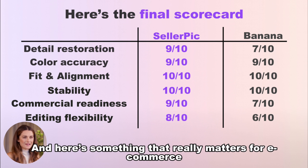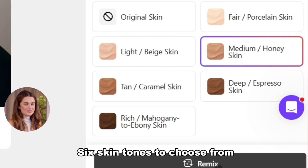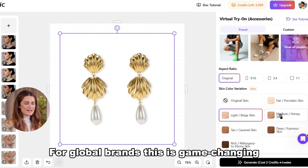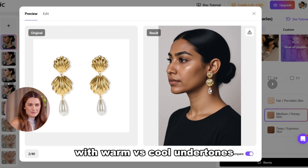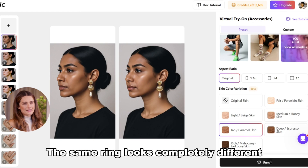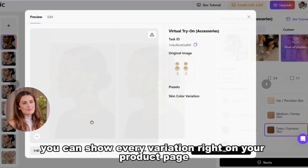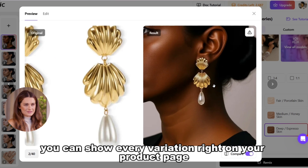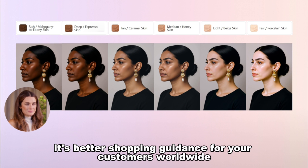And here's something that really matters for e-commerce: Seller Pick's virtual try-on includes skin color variation — six skin tones to choose from. For global brands, this is game-changing. You know how jewelry needs to be matched with warm versus cool undertones? The same ring looks completely different on different skin tones. With Seller Pick, you can show every variation right on your product page. That's not just visual — it's better shopping guidance for your customers worldwide.